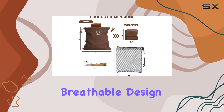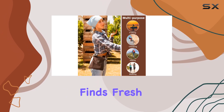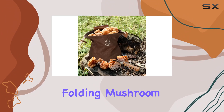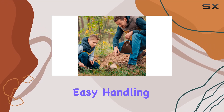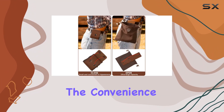The included mesh bag is perfect for harvesting — its breathable design allows for proper ventilation, keeping your finds fresh and minimizing spoilage. And with the small folding mushroom knife, you're fully equipped to harvest mushrooms with precision. The knife is designed for easy handling and storage, folding away neatly when not in use.